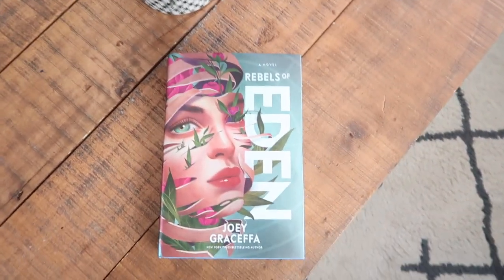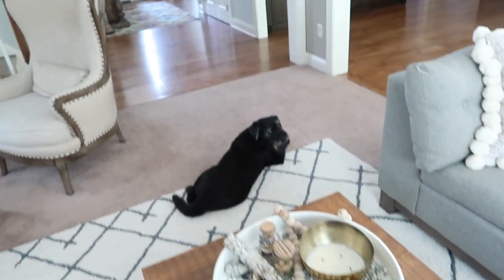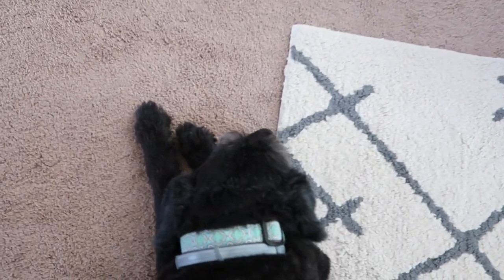Everyone asked what I was currently reading because I just wrapped up my last book. I just started this one — 'Rebels of Eden' — and it's a dystopia story. If you like dystopia, oh I love a dystopia!